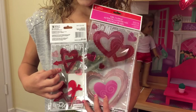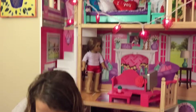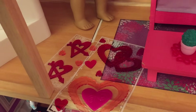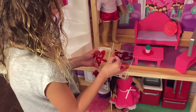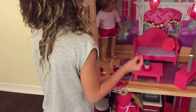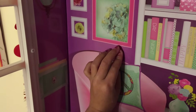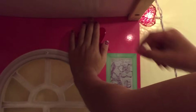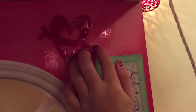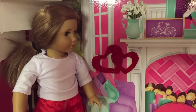I got these cool love-themed stickers that I can place all around the house, and I got these at Michael's. Let's open them up — these are what they look like. I hope they can stick on the wall. I place the hearts all over the house.